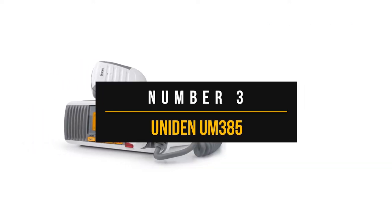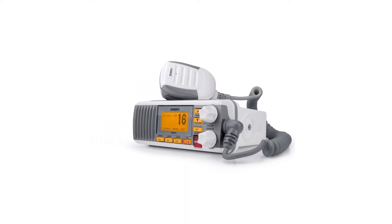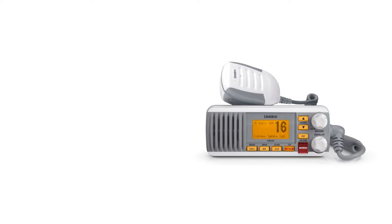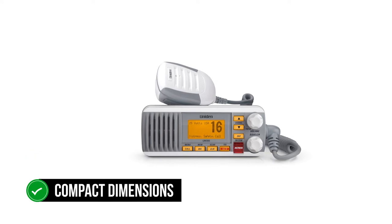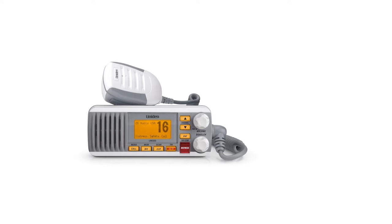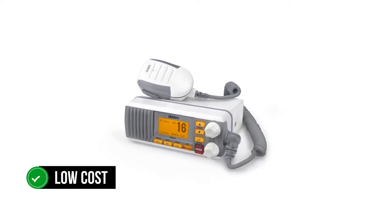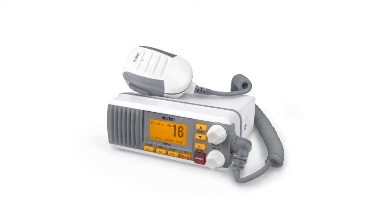Number three: Uniden UM385. If a low-cost, no-frills fixed-mount radio floats your boat, take a look at the Uniden UM385. This radio replaces a very similar model, the Uniden UM380. Not much has changed between the two models except that the UM385 gets a more contemporary look and more compact dimensions — height and depth have reduced while width has increased, so the new model is more compact, if only ever so slightly. All said and done, the biggest strength of this model is its low cost and the fact that it comes from a decent brand. The domain of low-cost fixed-mount marine radios is pretty much in the hands of Uniden.